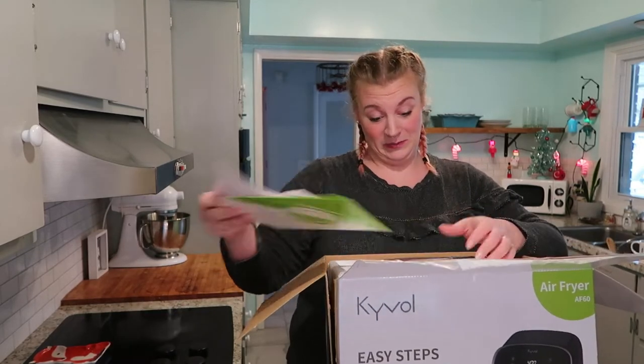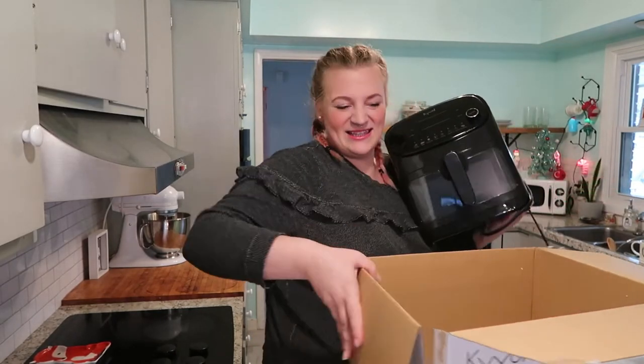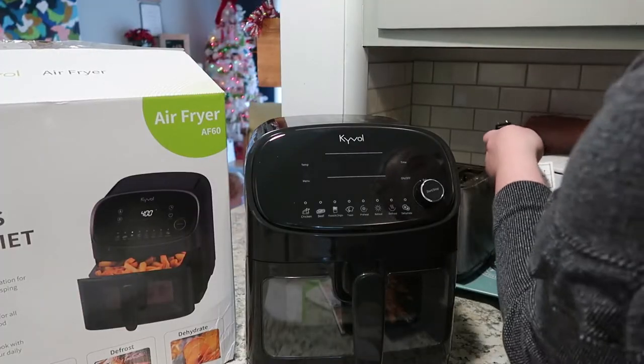It came with instructions and a recipe book. It's big, but not in a bad way. It's like the same size as my instant pot or a crock pot. If that's the amount of counter space you're working with, that's what we got here. Alright, let's plug it in.